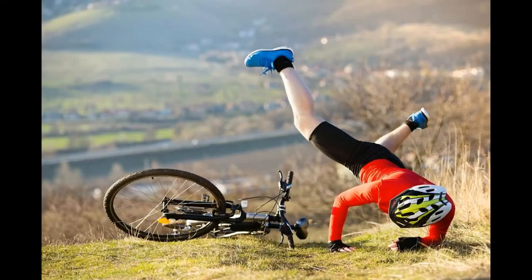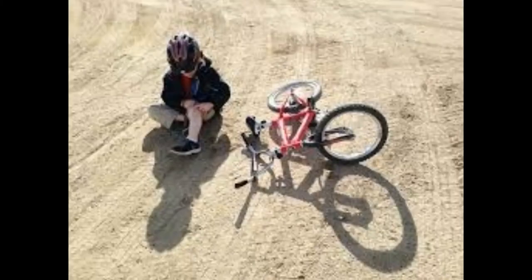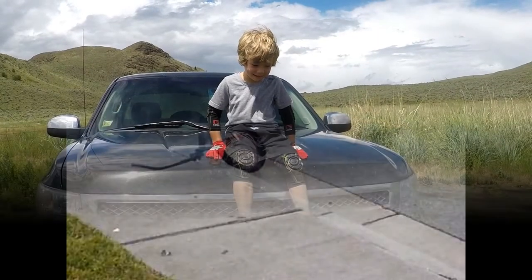If your kids have been mountain biking long, they've had their fair share of crashes. Some of these are barely worth noting, while others are bloody, tear-filled, confidence-destroying tumbles. Once your child has had enough of the latter, you'll be convinced of the need for knee and elbow pads.